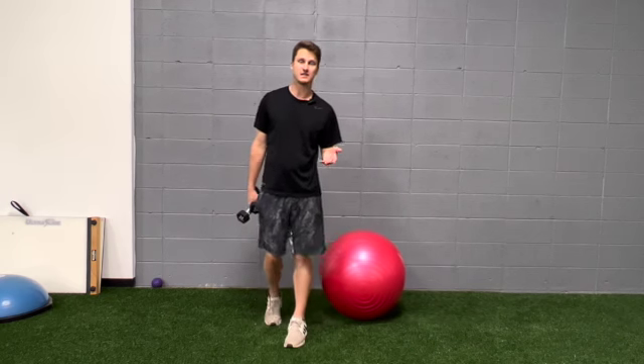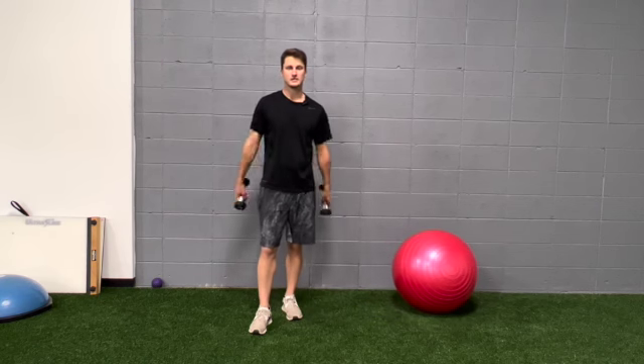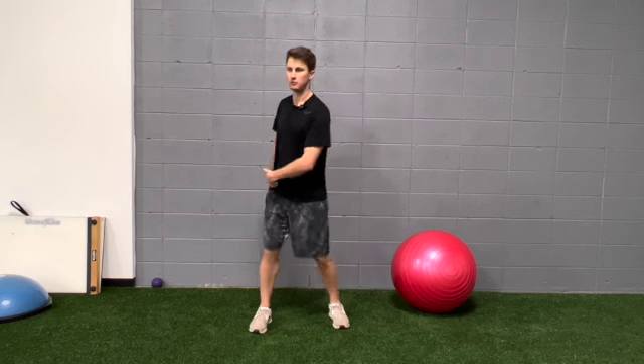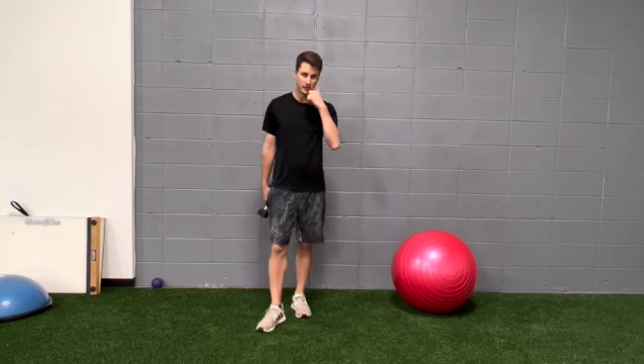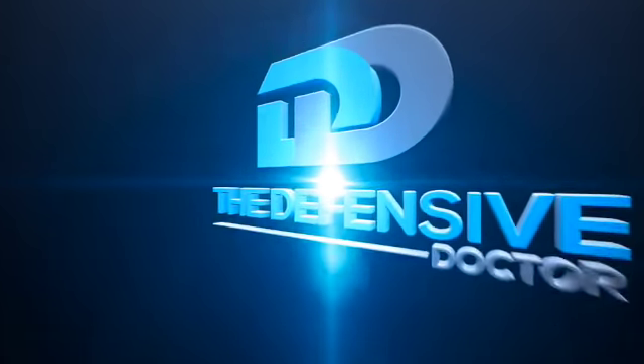That concludes this series of exercises to help you with checkpoint three and checkpoint four — exercises to improve that width, rotation, and hip rotation so you can get into the position you need in your backswing. Take care. Thank you for watching this video. If you found this information useful or helpful, please subscribe to this channel. Click the red box so you're notified the next time I post a video. Thank you so much — I'll see you next time.